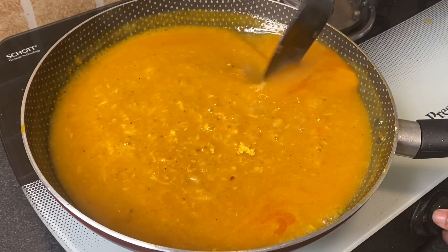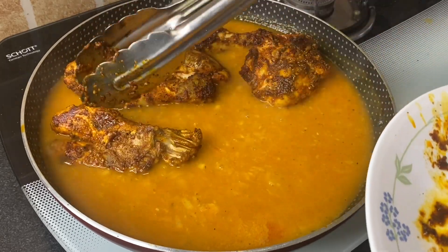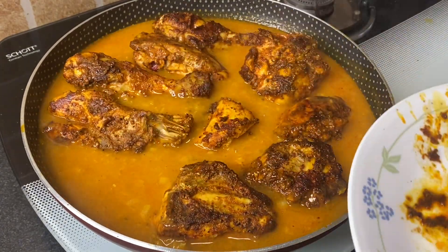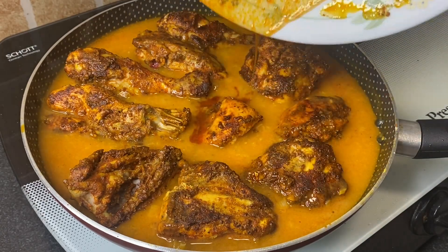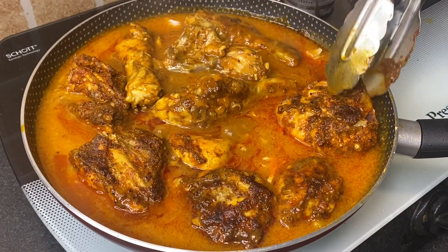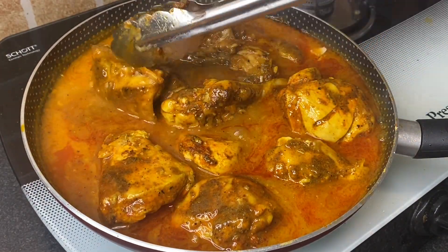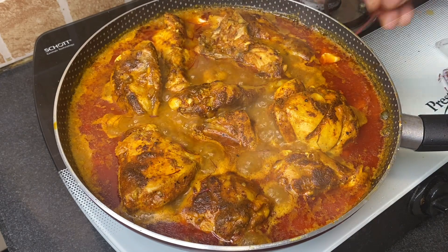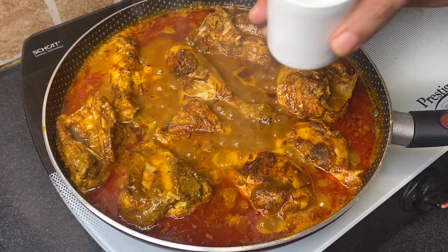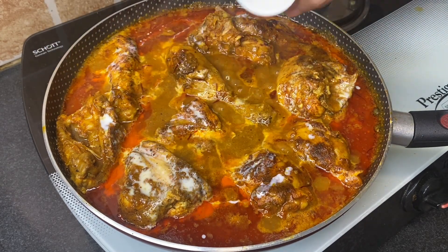Once it starts boiling, add all the fried chicken pieces and cook for two minutes on a slow flame. Next, add a few saffron threads, mix well, close the lid, and slow cook for two to three minutes. Now add one fourth cup fresh cream or milk, close the lid again, and slow cook for a minute.